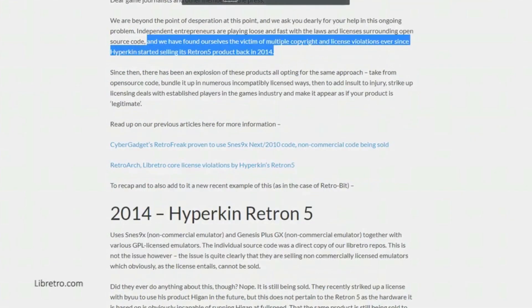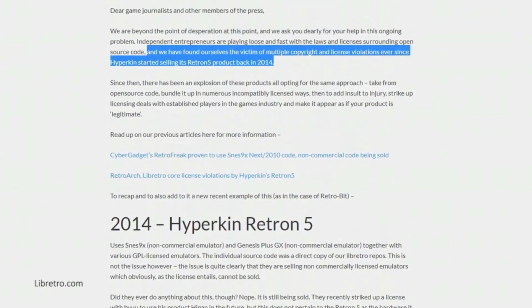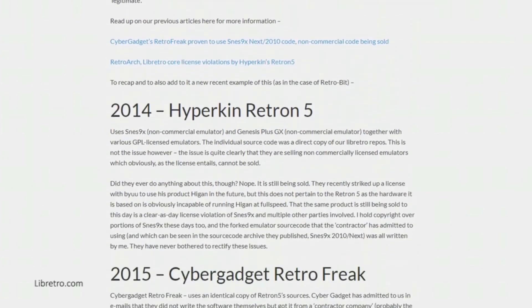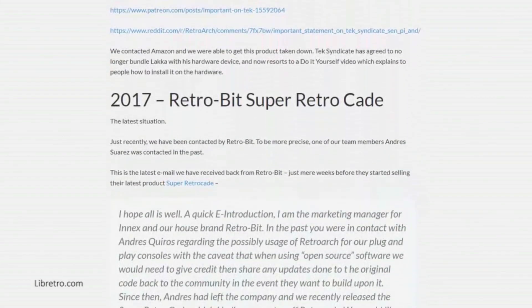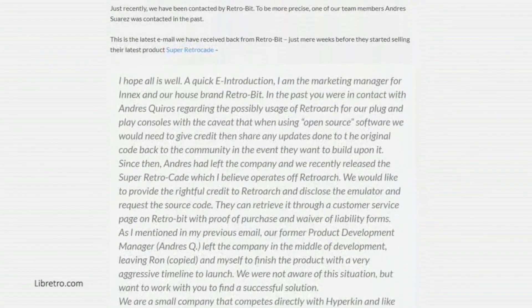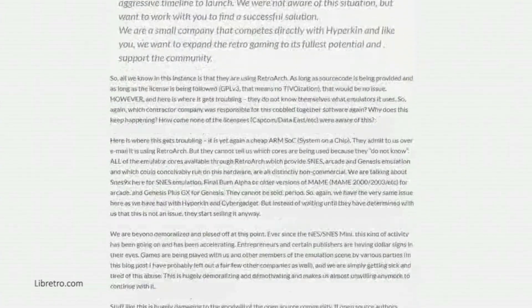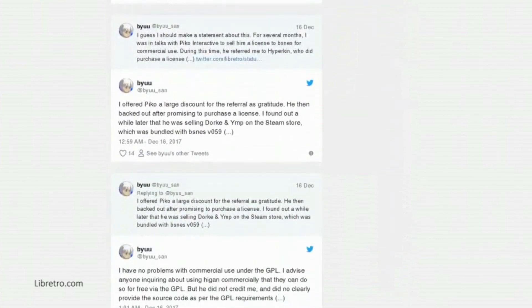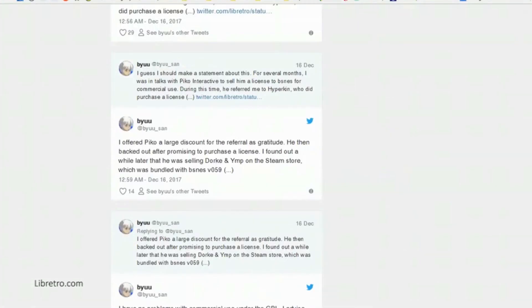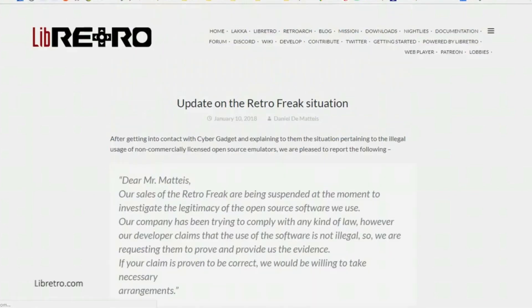The Retron 5 is packaged with emulators and software like SNES9X and LibRetro that use non-commercial licenses. The same goes for Cyber Gadget's Retro Freak, who have actually suspended their sales until this matter is resolved, and Retrobit's Super Retrocade, a plug-and-play system without a cartridge slot. Packing in non-commercially licensed emulators and selling them without credit and without allowing people to build upon the altered code is disrespectful to what the open-source community stands for.